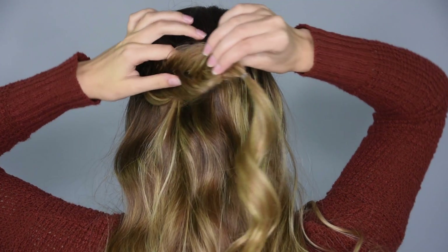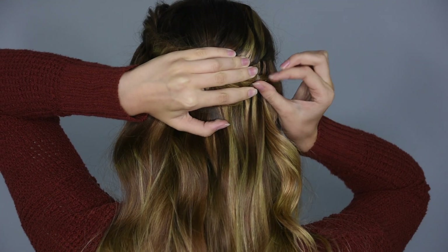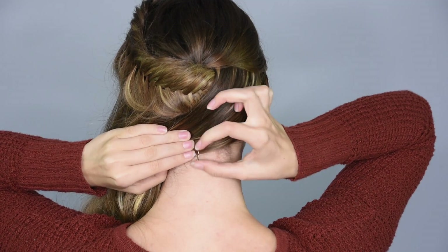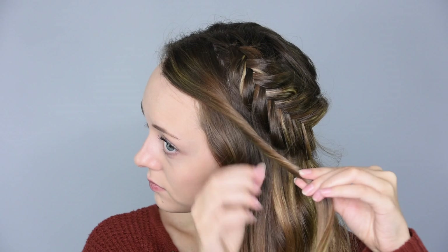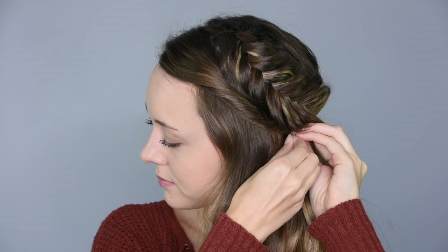Take the fishtail across the back of the head so that it covers the bobby pins and pin it in place under the layer we just sectioned off. Then release the section of hair so that it covers the end of the braid. Pull all of the hair over to the same side as the braid and cross some bobby pins underneath the hair to help keep it secure. Take a section of hair from the front of the head and twist it towards the braid, pull on the edges to give it more volume, and then pin it underneath the braid.